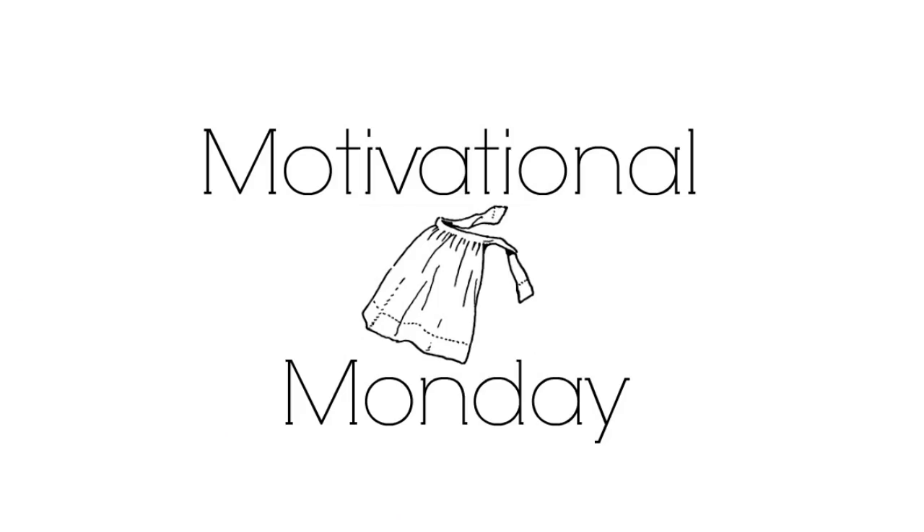Hey friends and welcome back to Shes and Our Apron, and today is Motivational Monday. I'm finishing out my zone cleaning series and we are in zone one this week. If you'd like to see the rest of the zones for the rest of the month, click on the links below.